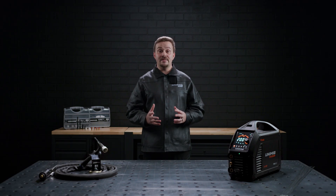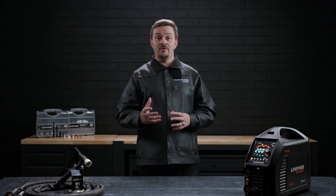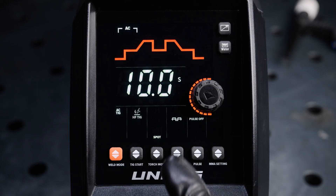Spot mode will produce a series of consecutive and evenly timed arcs, perfect for even tacks and small welds. When in spot mode, you can select how long you want the intervals to be between 0.1 and 10 seconds. You cannot use the pulse function while in spot mode.